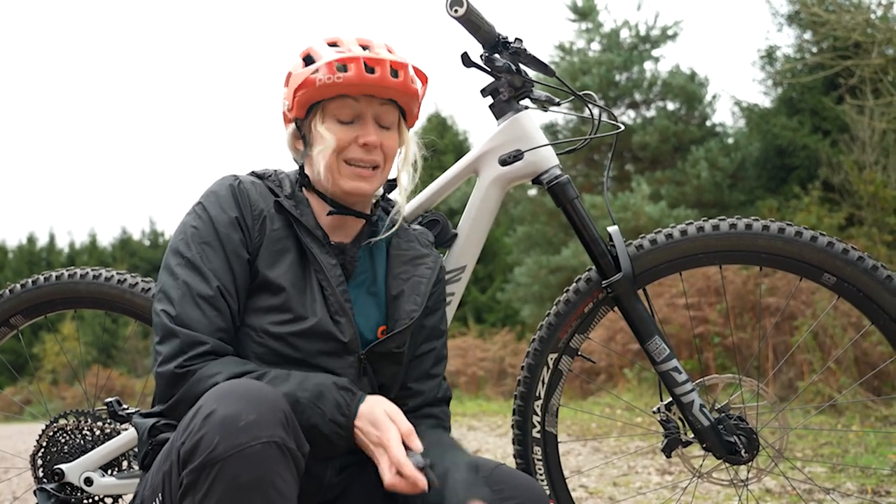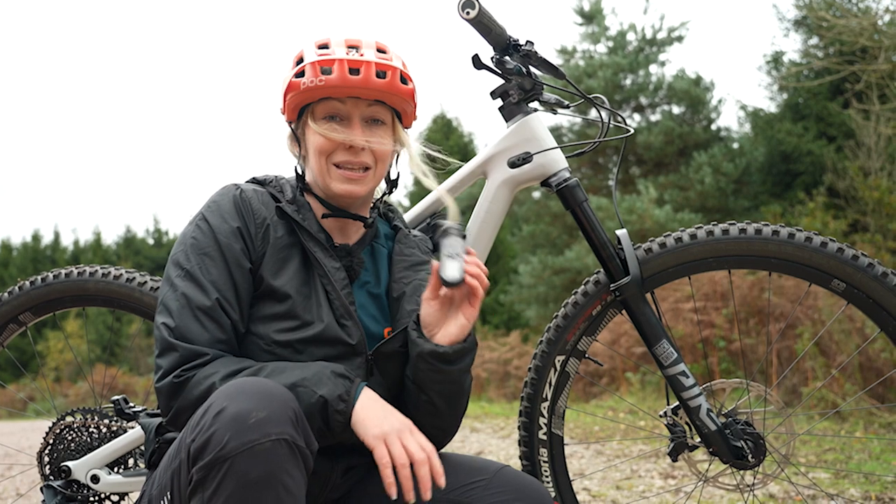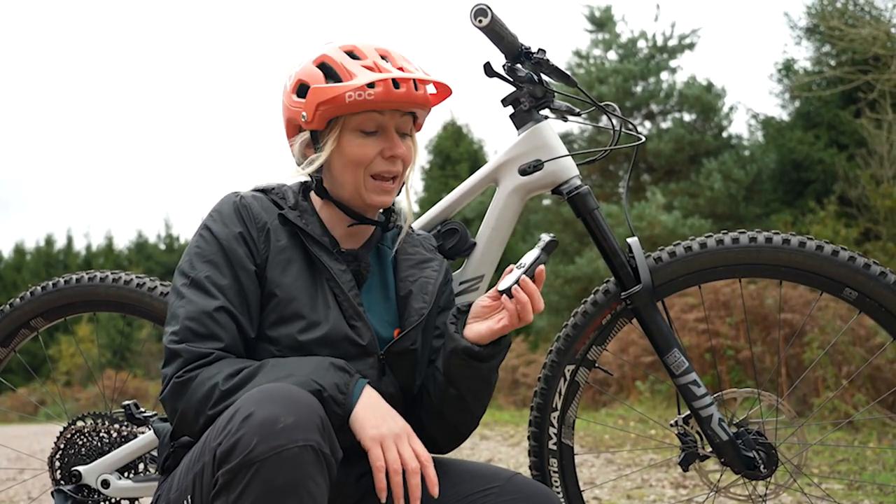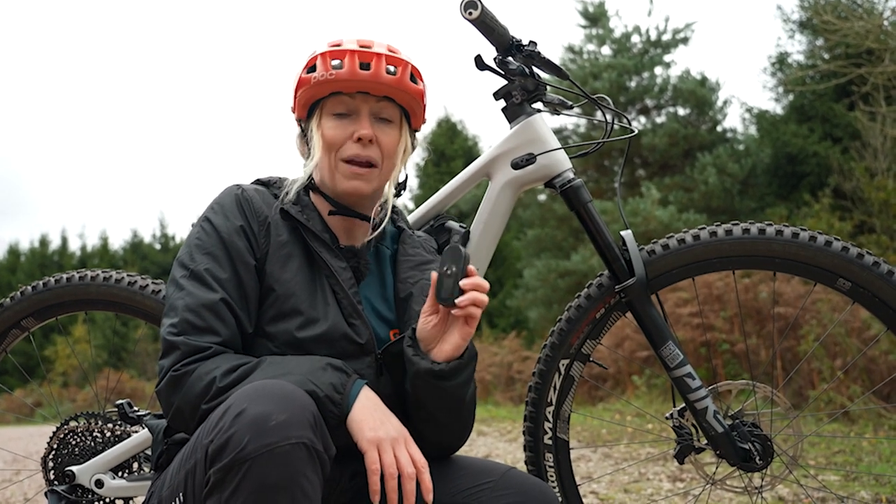I'd also recommend getting yourself a tire gauge like this, because track pumps and hand pumps can give different readings, but a tire pressure gauge will always give you the correct reading.